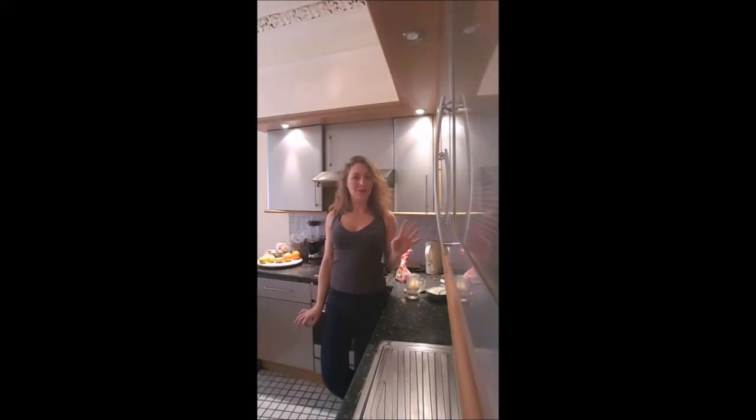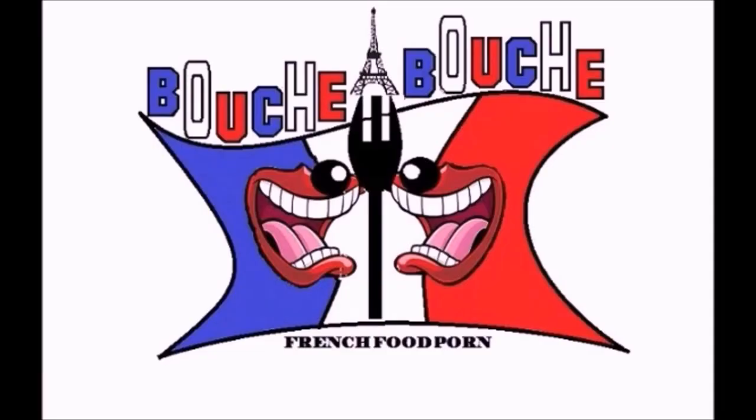Hi guys, this is Alphine on Bouche à Bouche. In this video, we are making a puff pastry. Yummy!